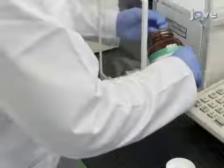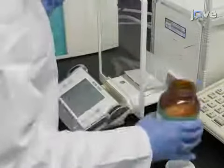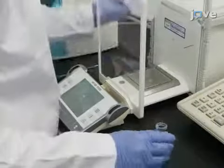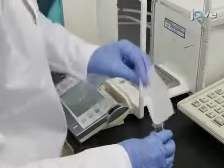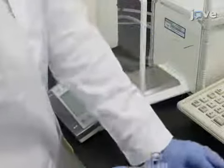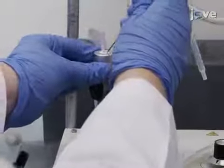To begin the radiolabeling procedure, in a microwave vial, combine 8 mg of potassium boranocarbonate, 15 mg of sodium carbonate, 20 mg of sodium tetraborate decahydrate, and 25 mg of potassium-sodium tartrate tetrahydrate. Purge the vial with argon gas for 10 minutes.